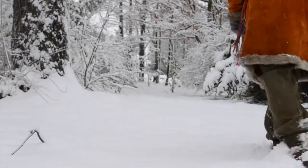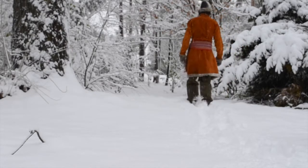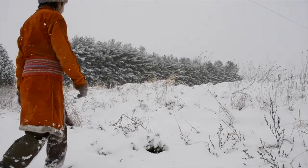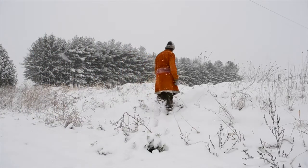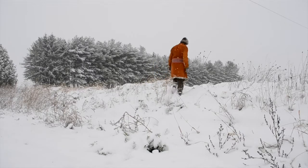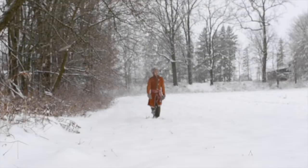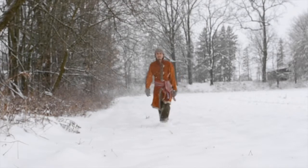The nice thing about puttees is that they are absolutely impervious to snow getting in. It really bothers me when I go crashing through snow drifts and get snow in my boots — then I've got wet feet and cold feet for the rest of the day. There are two socially acceptable solutions in this day and age: one is to wear gaiters, the other is to wear high boots. Neither of these approaches works 100% of the time. But puttees do.